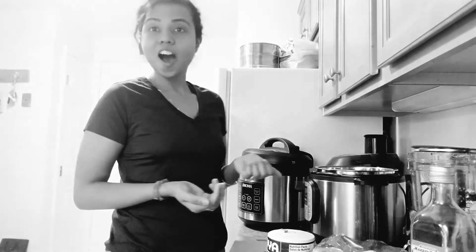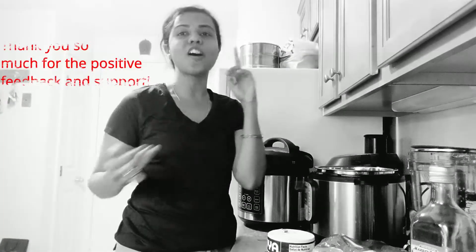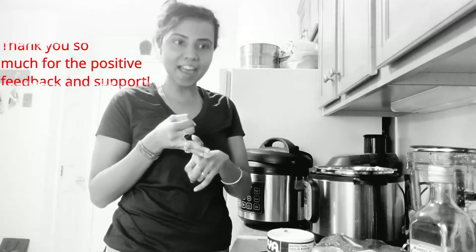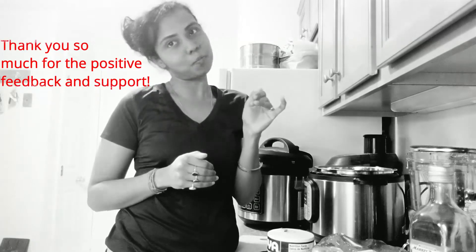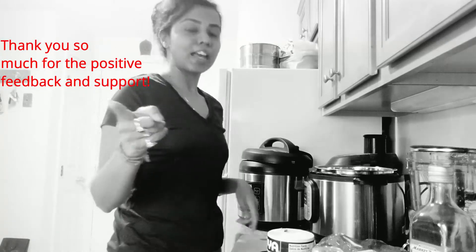Also chit chat with you guys, so let's get started. First of all, thank you so much — I love all the comments and feedback, please keep them coming. That's really, really nice of you guys.